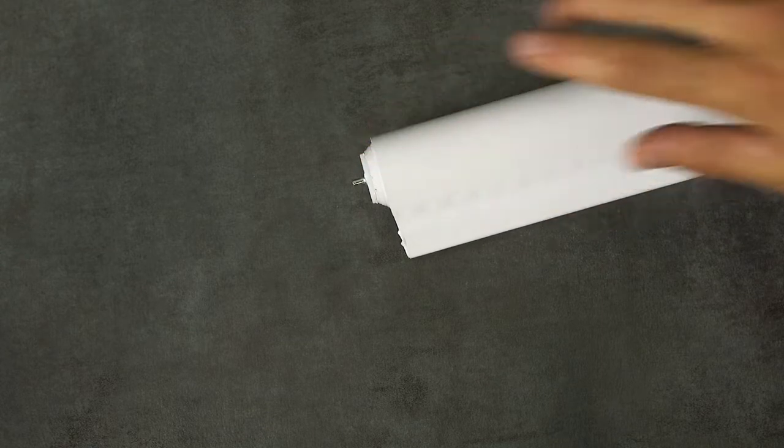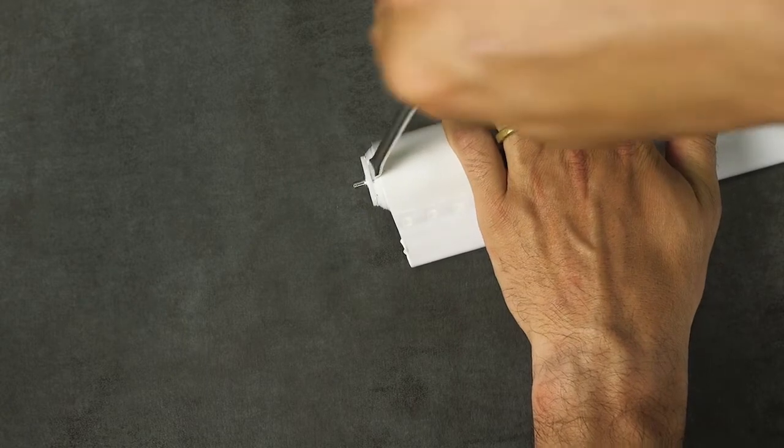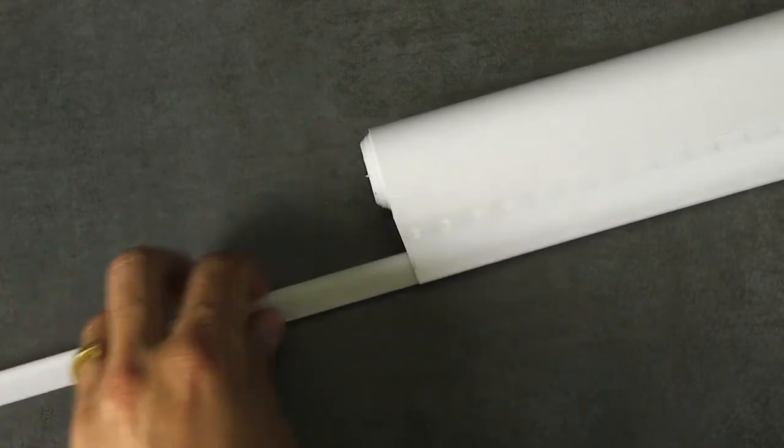Locate the end of the shade that has a round pin — this is the end you'll be tearing down. Go ahead and remove the white plastic end cap holding the pin. You may need to gently use a flathead screwdriver to remove the end cap. Next, you'll want to remove the plastic handrail. Put both pieces aside; we'll come back to them in just a moment.